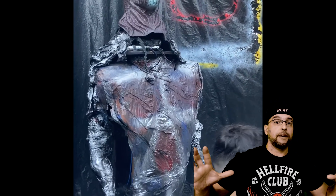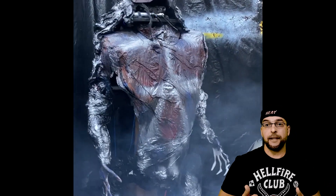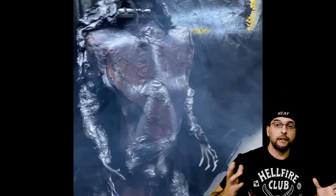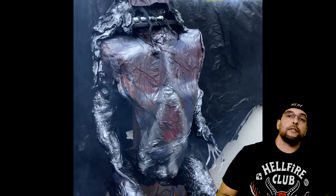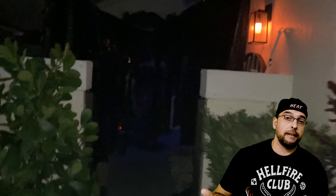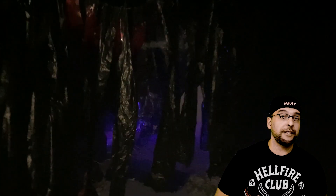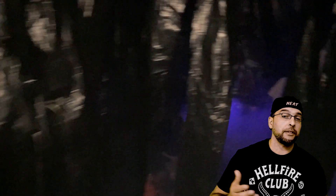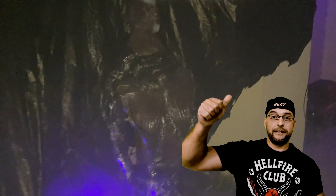Guys, I love Halloween. Subscribe to the channel — I'll keep making very cool do-it-yourself Halloween props, and I also do a lot of other DIY things. Help us out, subscribe, hit a like on the video. I'll keep making some very cool stuff, especially every Halloween — that's my favorite time of the year. See you later.